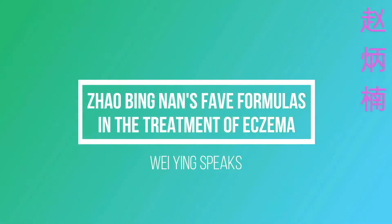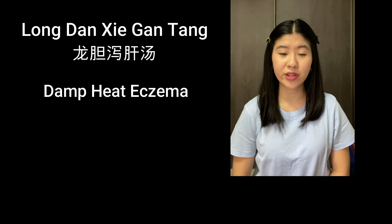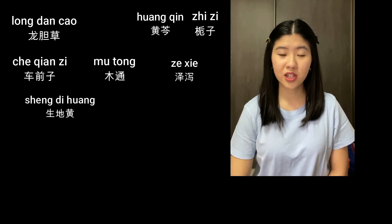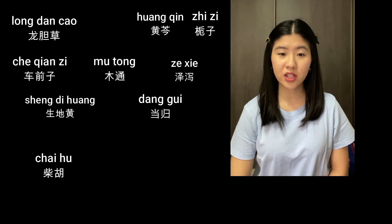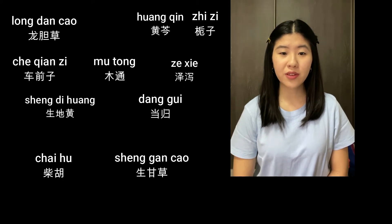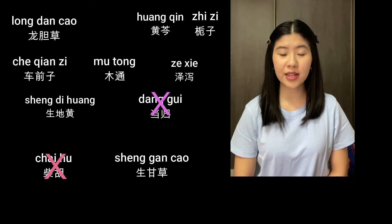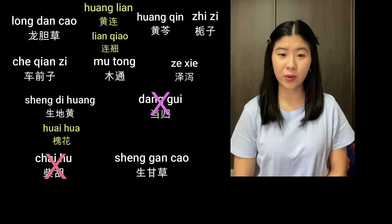Zhao Bingnan has two formulas he likes to use when treating eczema. The first formula is a modified Longtan Xie Gan Tang. Longtan Xie Gan Tang is used to treat damp heat eczema. The original formula is made up of longtan xiao, huang qin, zhi zi, che qin zi, mu tong, zhe xie, sheng di huang, tang gui, chai hu, and sheng gan xiao. He modifies the formula by removing tang gui and chai hu, and he added in huang lian, lian xiao, and huai hua.